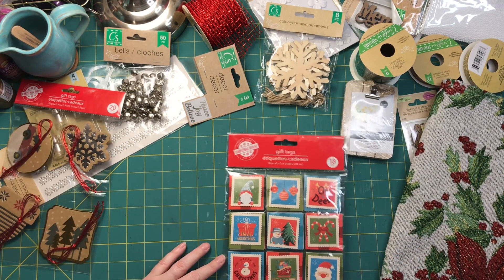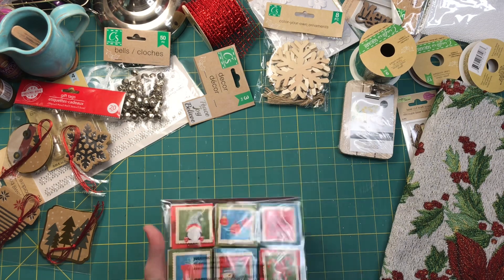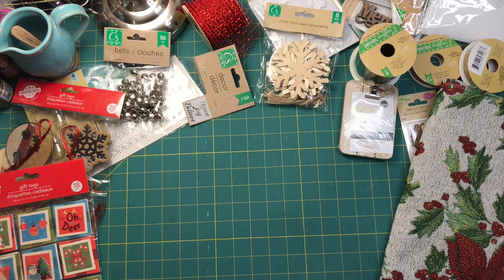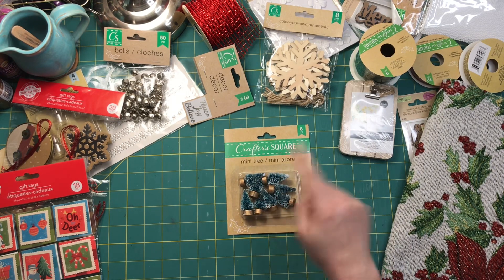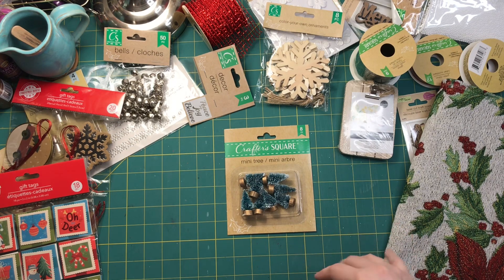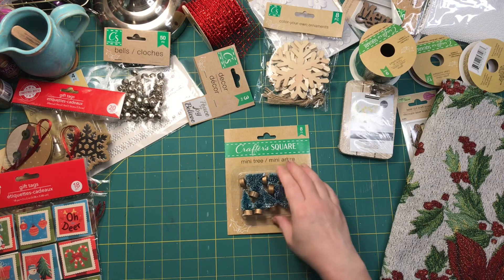I've got some gift tags that have a vintage stamp look to them, so I thought that was cute — I could use that. And then these little mini trees — I got them for my daughter. She's going to make some ornaments with them, put them inside with the snow. But I thought I could also tie them to a tassel and they would be really cute.